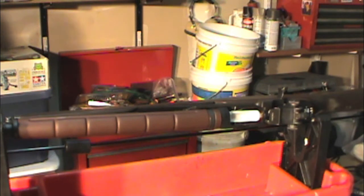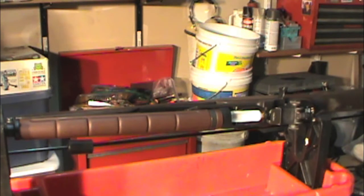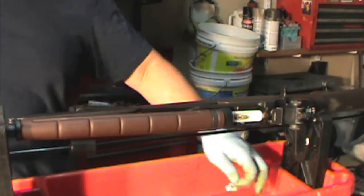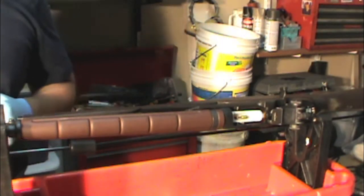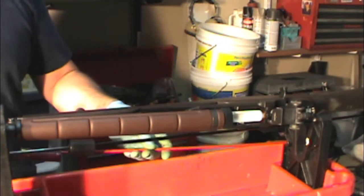Never run a dirty patch back through the bore. Here's the last patch we ran through — it's come out real, real clean. Now we're going to dry out the chamber.